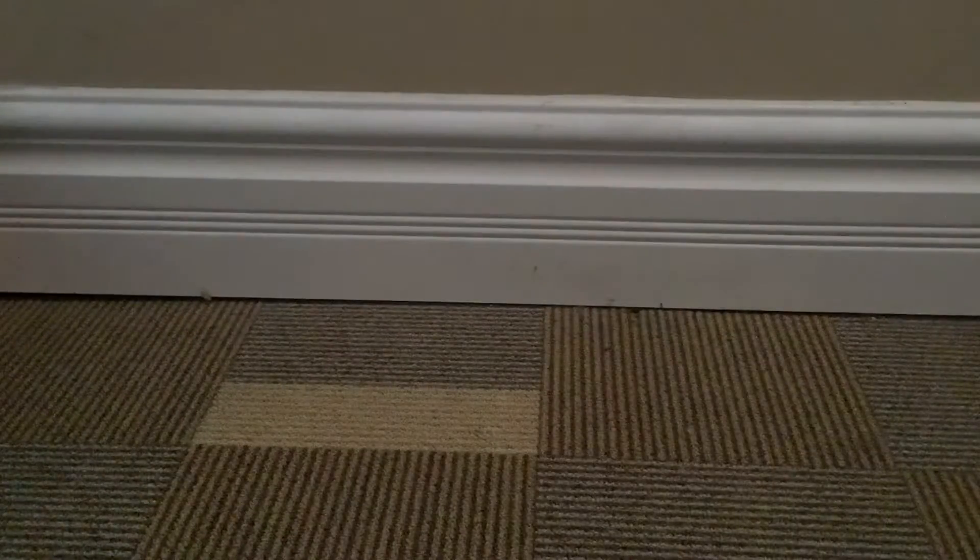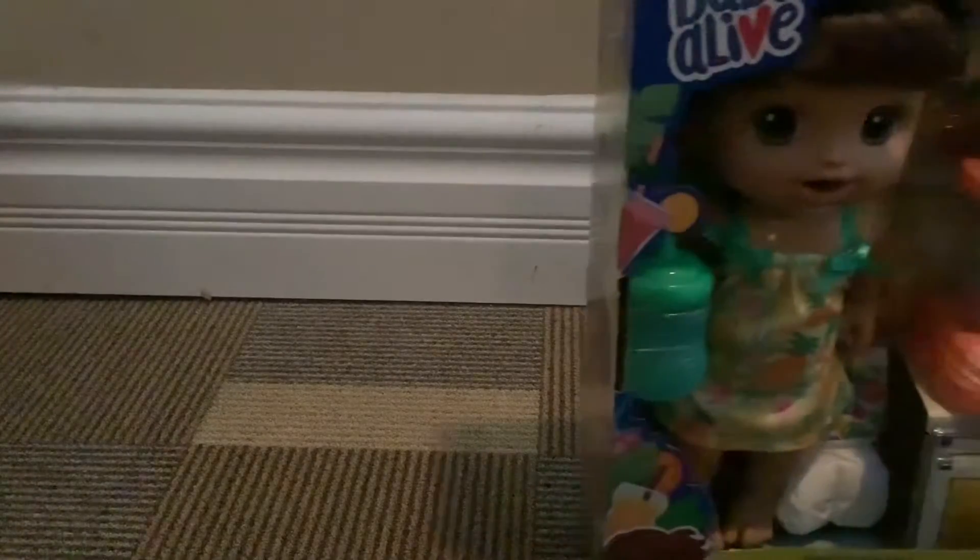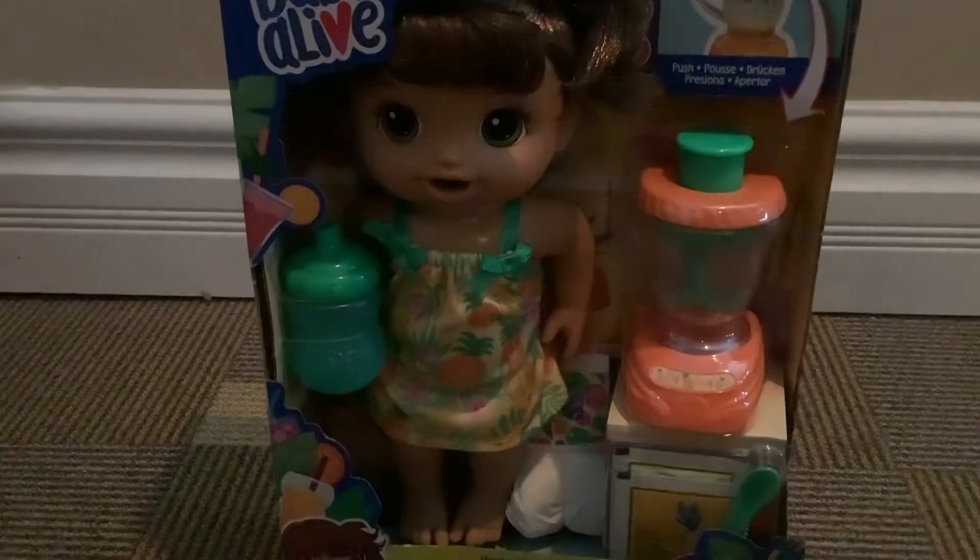Hello everybody, bonjour mon amis, welcome back to another video! It's girl D and today we're going to be doing something pretty fun and exciting. I bet y'all are waiting to know what it is — are you guys ready? Let's go! We are formally introducing our newest member of the family.